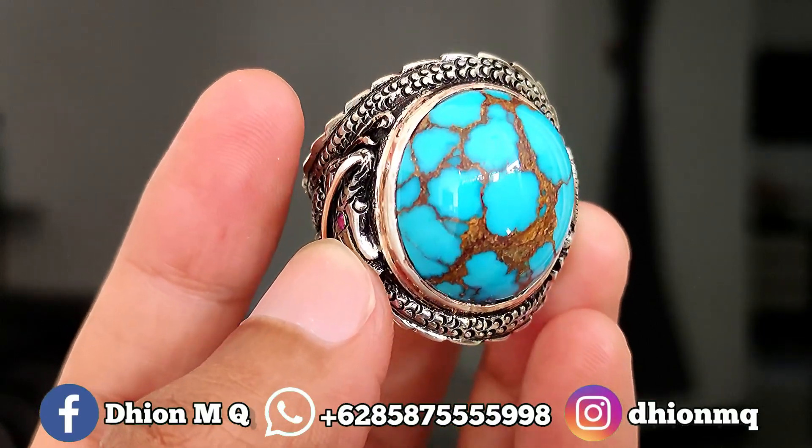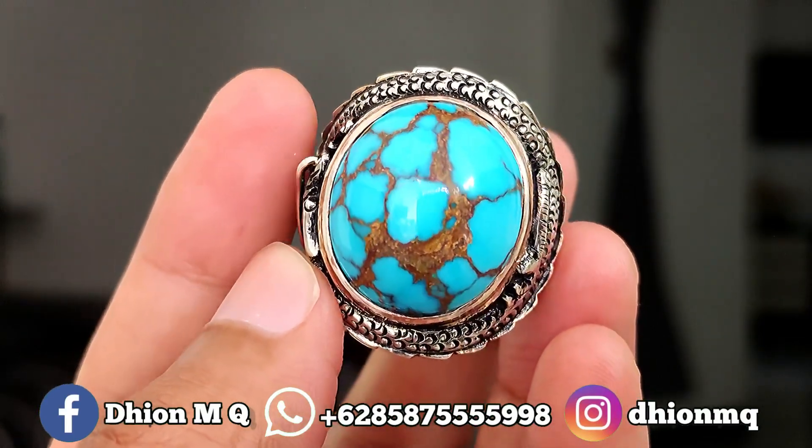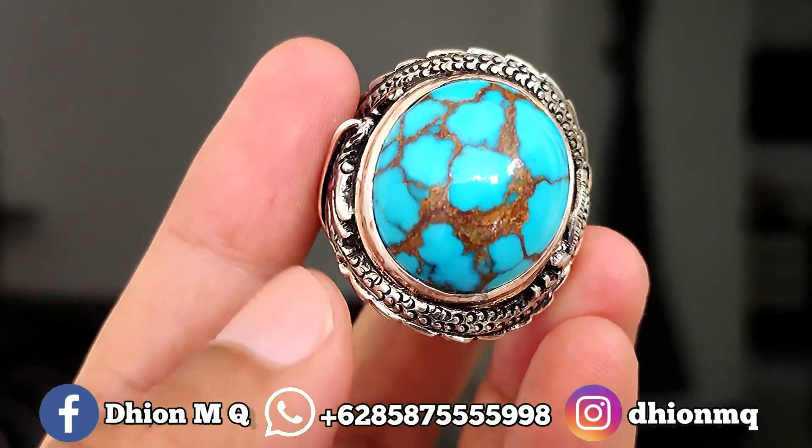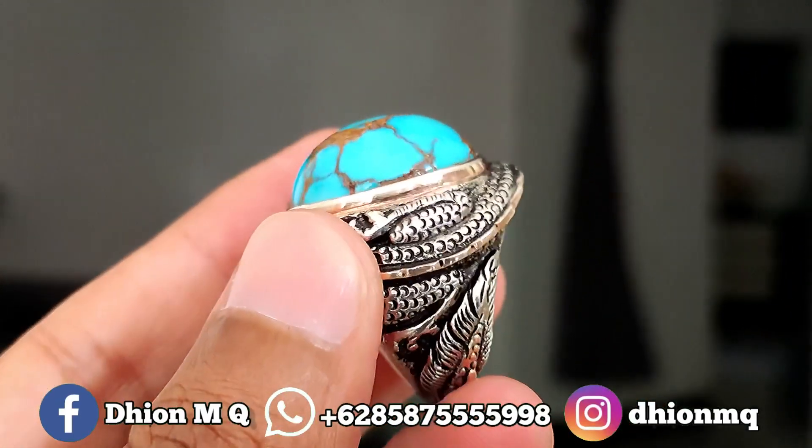Ini mesirnya mesir lawas, ini jaminan natural. Silahkan diamati sendiri. Materialnya juga sangat istimewa sekali, materialnya material mulus, licin dan juga kinclong.